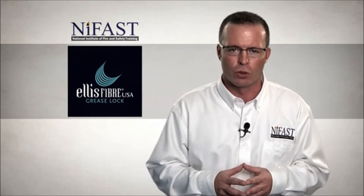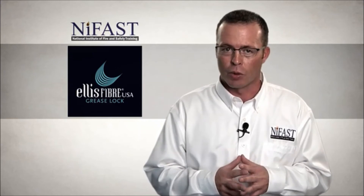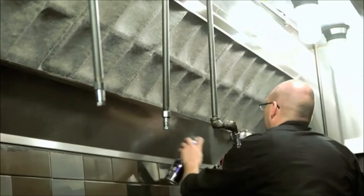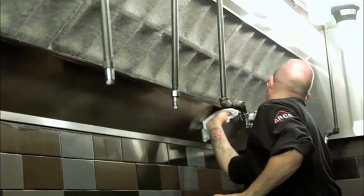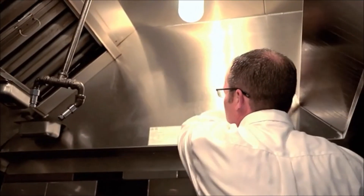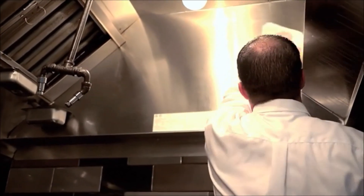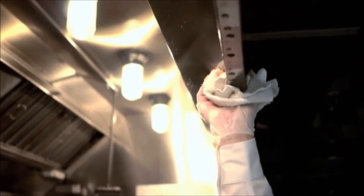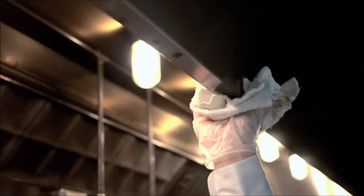Always replace soiled filters with a new, clean grease lock filter. While the filters are intended to be disposed of, it is very important to keep areas surrounding the GLS and filters clean. Continue to clean all areas of the hood canopy surrounding the GLS as part of your routine cleaning procedure. The hood canopy should be wiped down at least once a week.